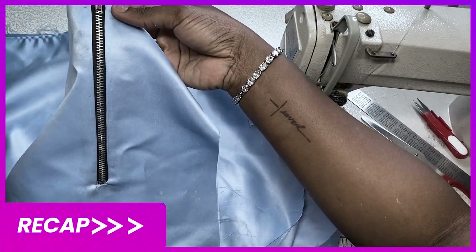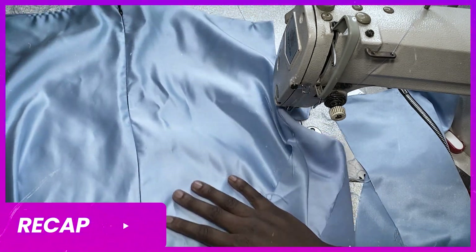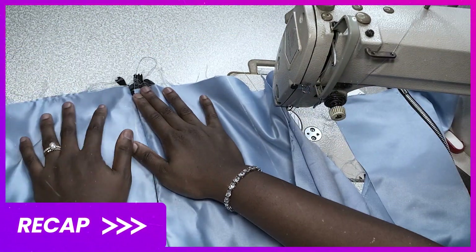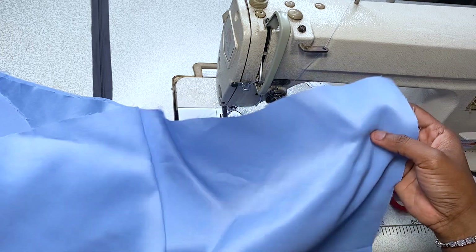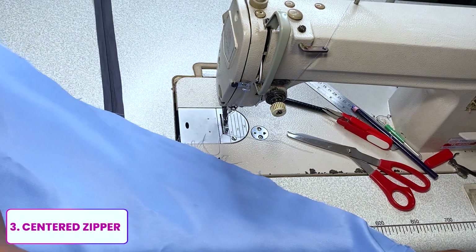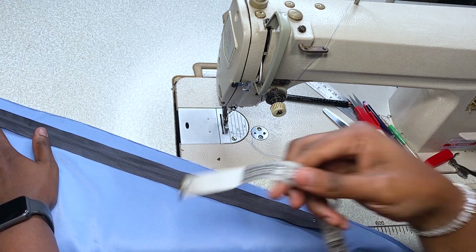Hello everyone, welcome to Tips and Tricks with Praiz. This is a recap of what we did in the last video where I taught how to make an exposed zipper and an invisible zipper. If you're watching this for the first time, you may need to go back to the previous video to catch up. This is Part 2, and today we're going to be doing something totally different — the centered zipper. You've probably seen these zippers before on your skirts, dresses, or tops.